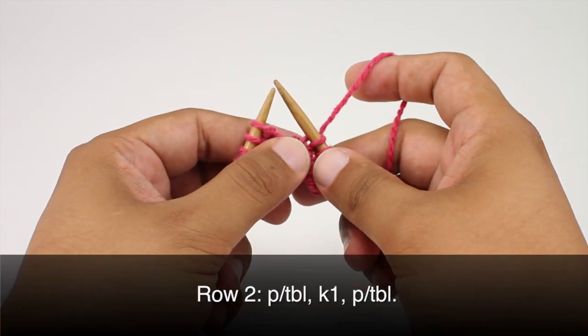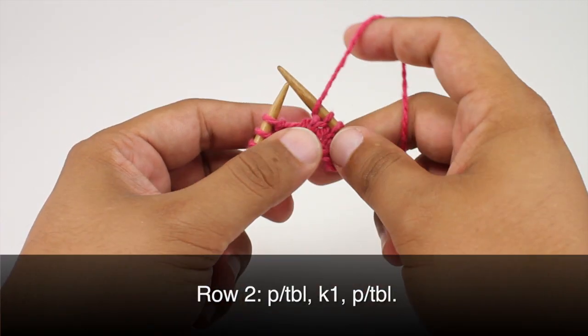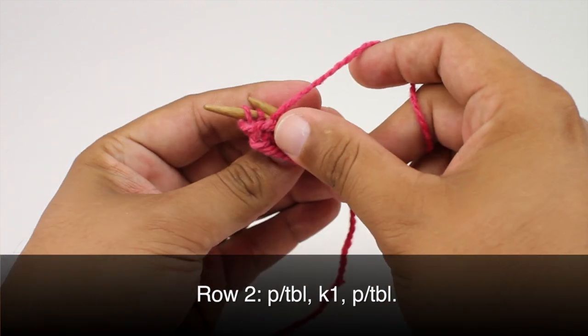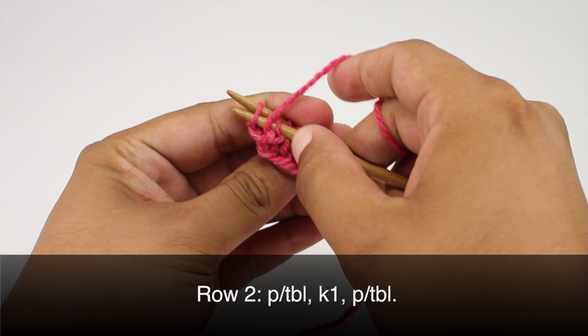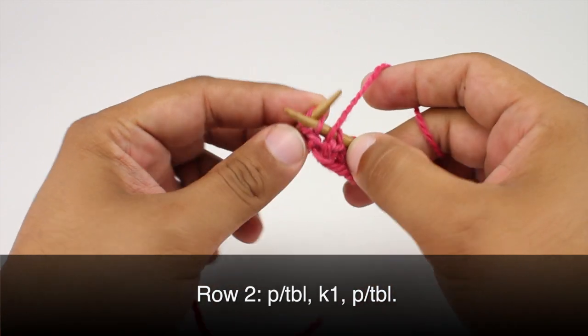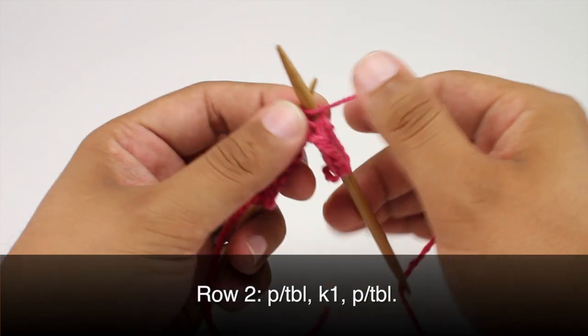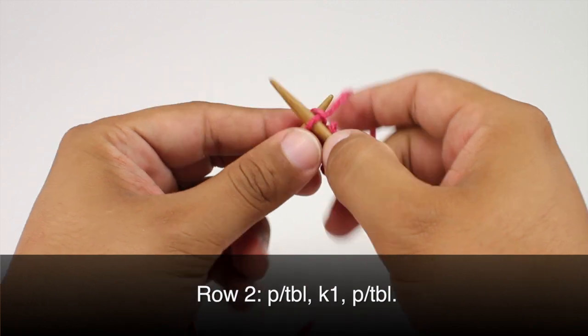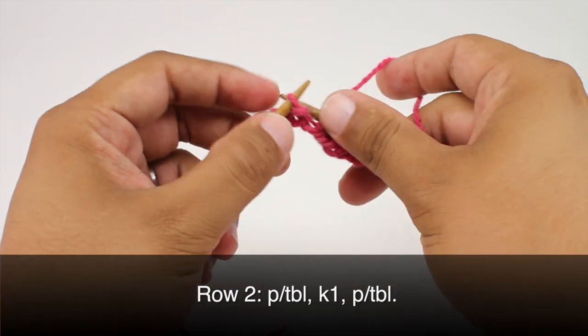Row two. We're going to begin by purling through the back loop, so we'll bring the yarn in front. We're going to insert our needle on the wrong side going parallel with the main needle, and then we'll come back around. Then we'll purl one, and then we're going to knit one, and we'll purl through the back loop again.